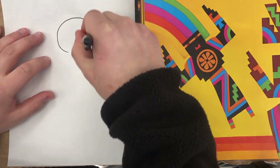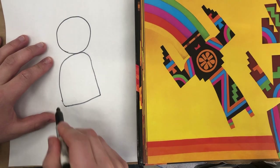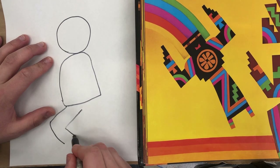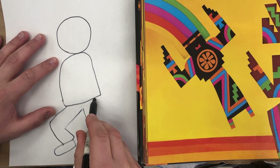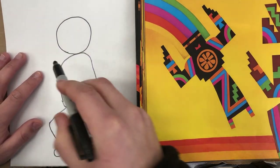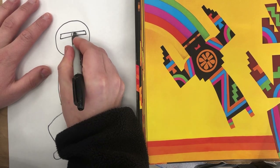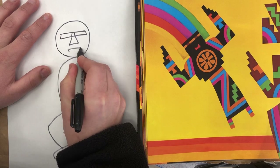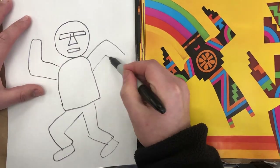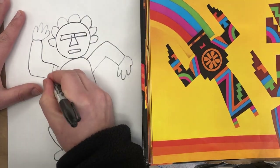For my Kachina doll, I'm going to start with a circle, maybe kind of a half circle body, maybe a bent leg, so that it looks like it's dancing or something. Think about how you want to add those details, thinking about shapes that we can use to represent our person. And then make sure that we're adding those patterns.